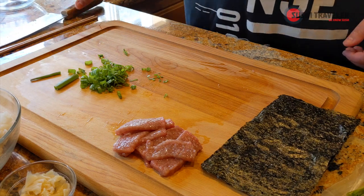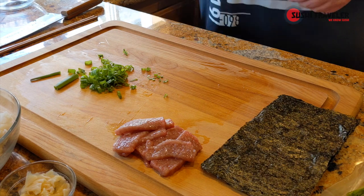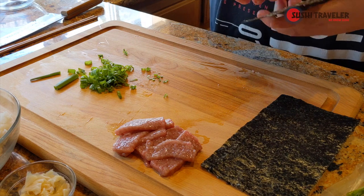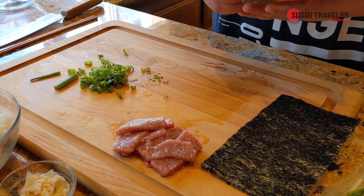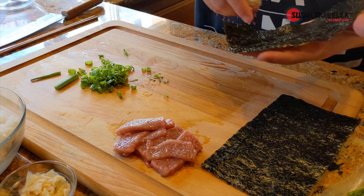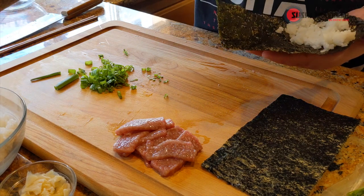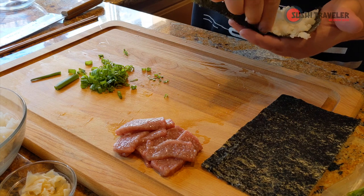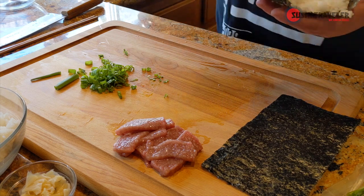Alright, let's go ahead and start assembling. First thing you want to do is get your fingers a little bit wet so they don't stick to the rice. When you take the nori, you want to make sure the rough side is on the inside and the shiny side is on the outside. Take a little bit of rice and go in a triangle format — you don't want too much or it's gonna look really sloppy.